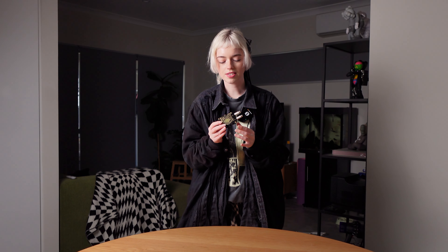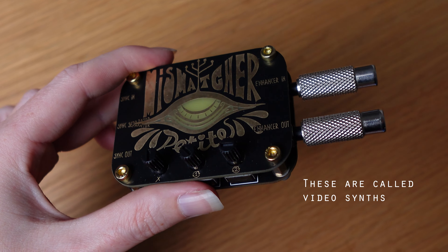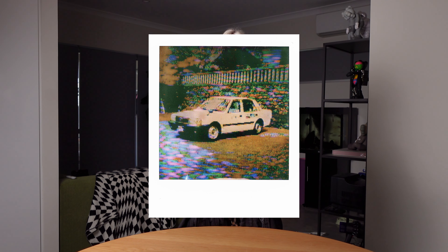This is the second piece of equipment I got. It is from Freedom Enterprise — it's the Miss Matcha Petite. It's a very basic model; they have other versions with a lot more options and euro rack compatibility. This one however is just composite in and out, very simple, but you get some really cool effects from it as well. I use this a lot for my glitch art.